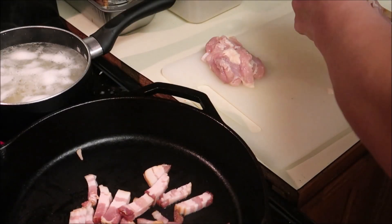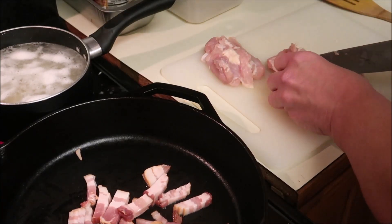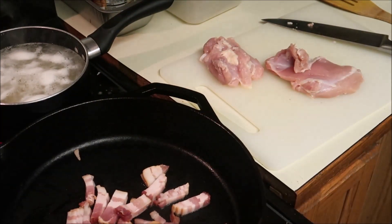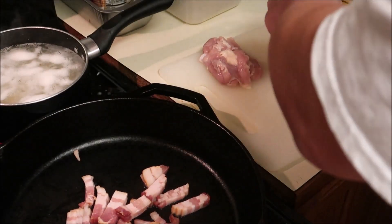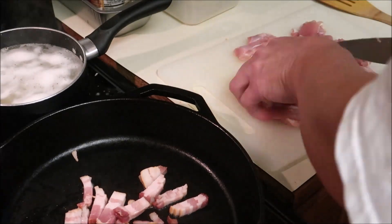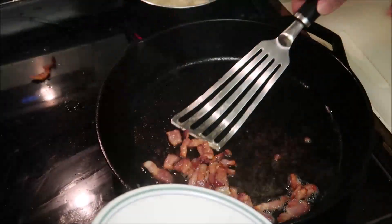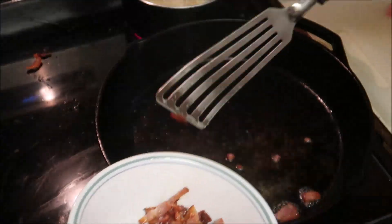My bacon is frying up. It looks bizarre, so I'm going to throw it away — I don't know what that was. All right, the bacon is finally done. Get that bacon pulled out.